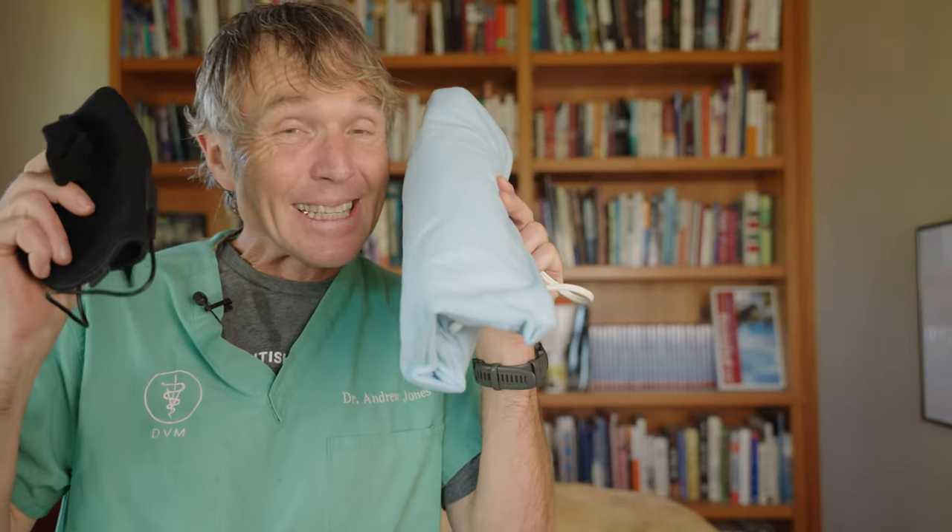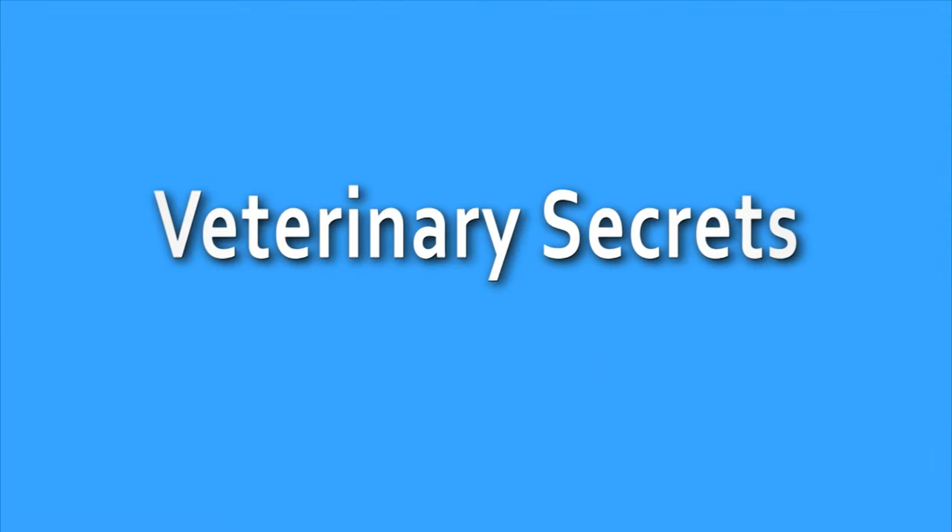Do you have a middle-aged or older dog with arthritic pain? This is a super simple, easy, and effective way to help. Meet Pippi, our famous lab. She's about nine years old now.